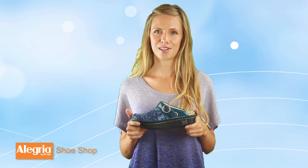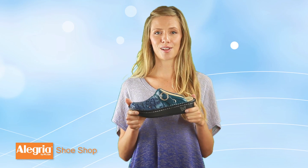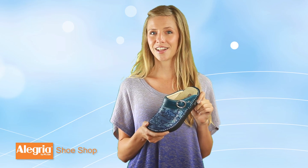Hello everyone, I'm Carrie from Alegria Shoe Shop and I'm here to show you all of the great features of the Alegria Seville Clog. Seville clogs have suede or leather uppers and come in some really cool prints and colors.